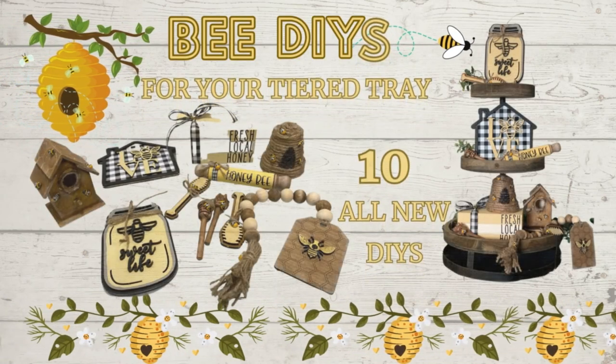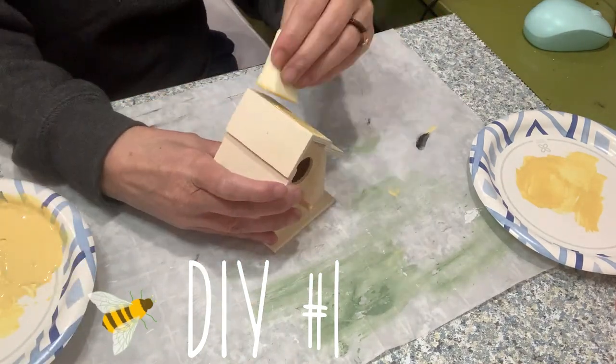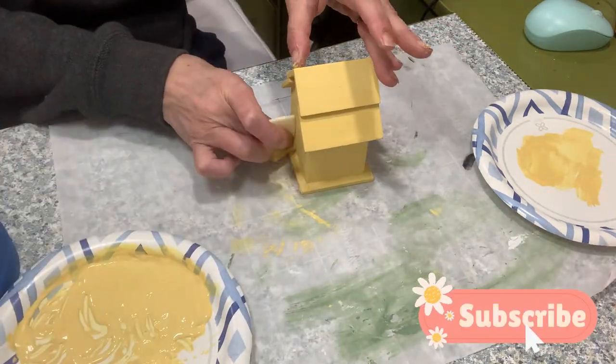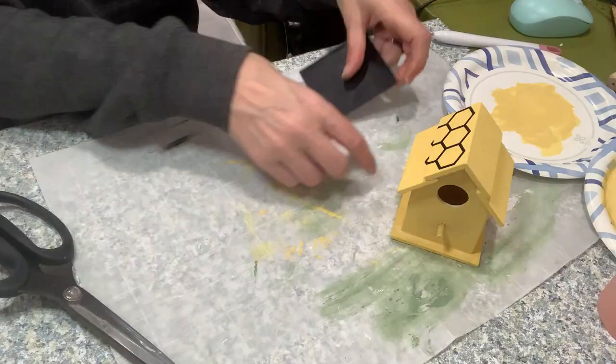Welcome to Molly Cole Creations. This is Amanda. Let's get started. All right, DIY number one — these are not coming out in any special or particular order. They were all kind of done in a mismatched effort while I waited for things to dry.